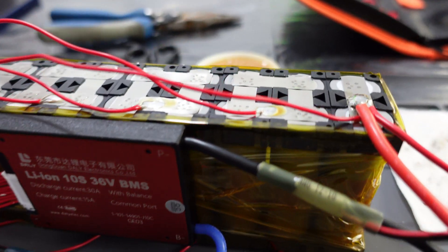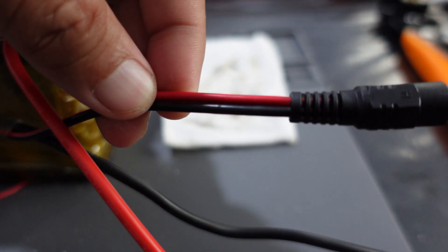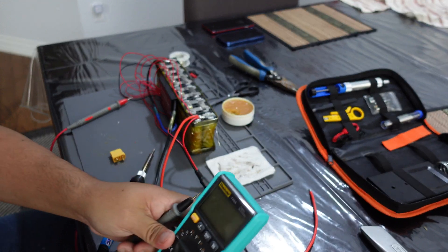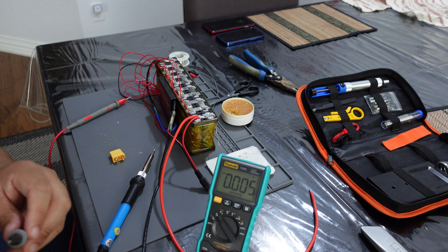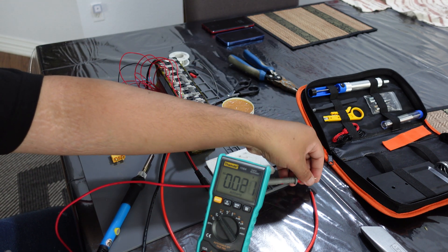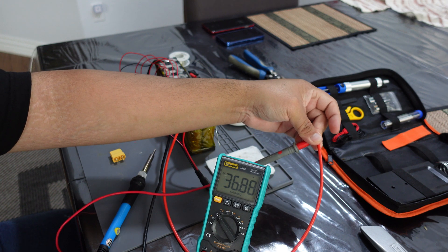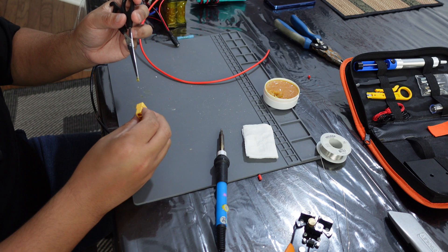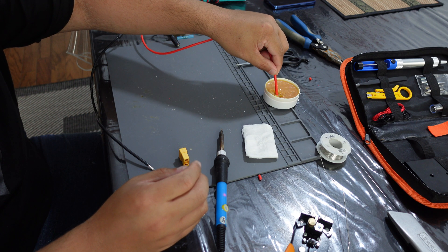Now I got everything wired up. I have the positive here for the charging port and also the output port. The charging port is right here. I have the BMS plugged in. So the next thing to do is to check to make sure we have the right voltage. There you go — 36.8 volts. Does that mean everything is wired up correctly? Put a little flux in there.